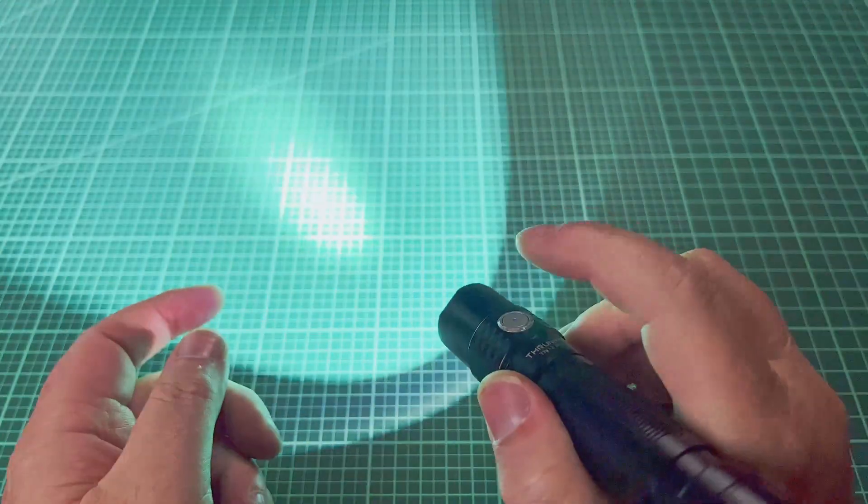Another thing about the TN12 Pro is that it's got that classic ThruNight black anodization that I love — super even, super glossy, and very dark black. If you take a look at Hank's D4V2, you can see it's not quite as black and a little less glossy. And the KR1 has kind of a matte finish, which I definitely don't like as much as the anodization on the ThruNight TN12 Pro.